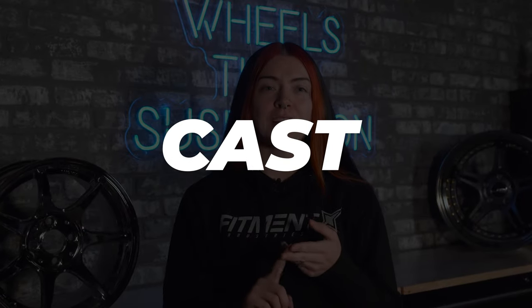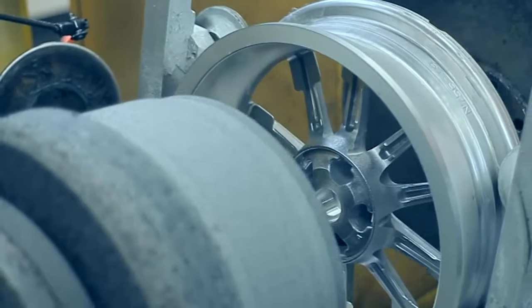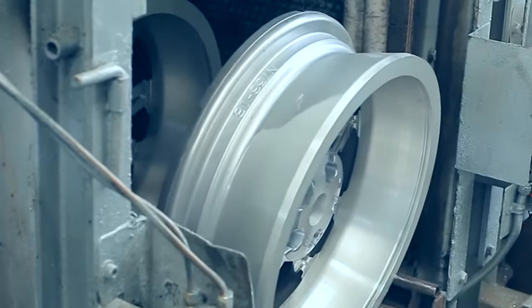Let's talk about forged versus cast versus flow form wheels. All the hop boys are running those ancient forged chrome wide setups. Personally, I love the look, but that doesn't necessarily mean forged wheels are the right choice for everyone. When diving into this, you also have to consider how wheels are made and all the different techniques associated with that.